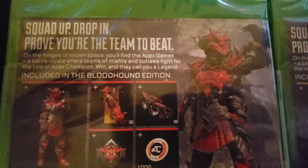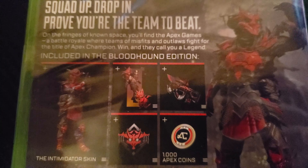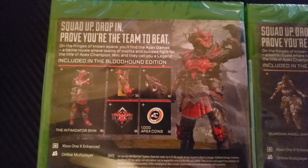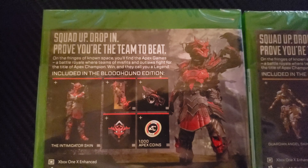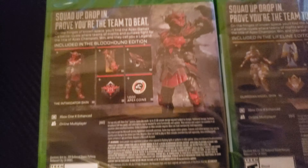Can we just take a look at these skins? Look at Lifeline and look at Bloodhound — just wow, this is crazy. I never thought this is what I'd find. Just craziness.